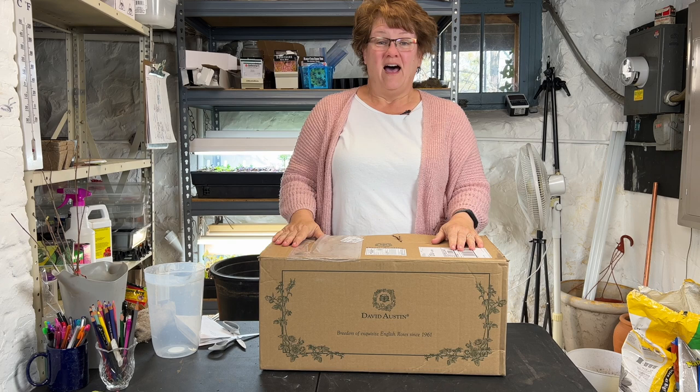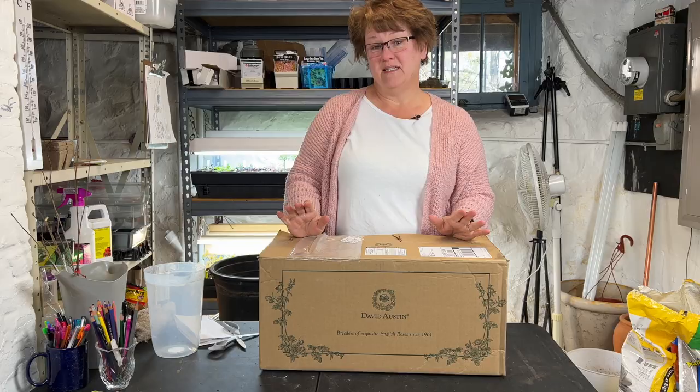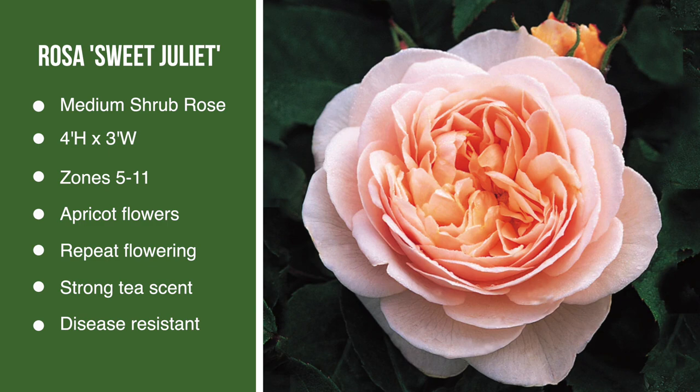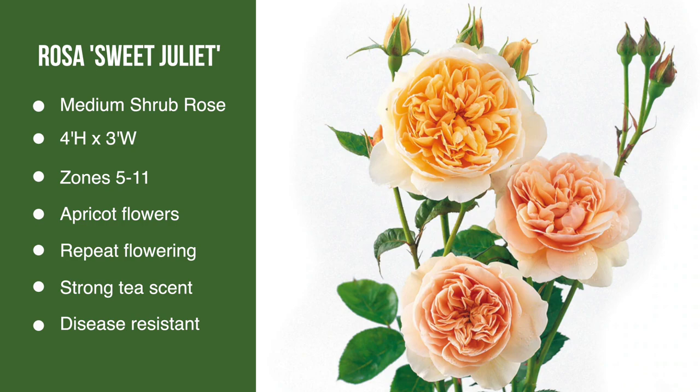I've been looking for this particular rose, this one variety, since last March. The specific rose I want is called Sweet Juliet. It's an English shrub rose with apricot colored flowers and a large petal count — at least large to me — 70 petals. It was introduced in 1989. It's a medium sized shrub rose, gets to about four feet tall, three feet wide, repeat flowering, and hardy in zones 5 through 11.